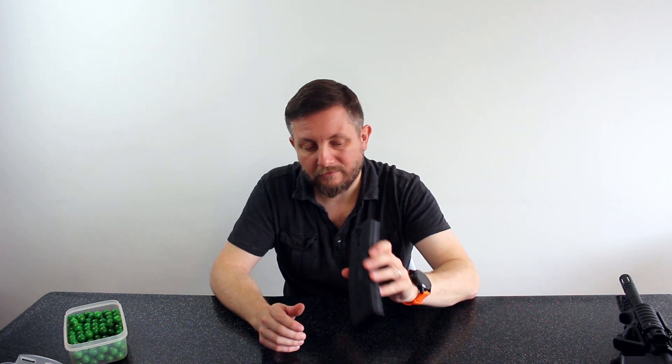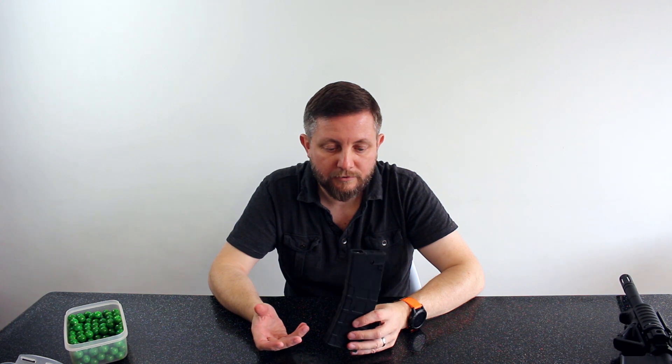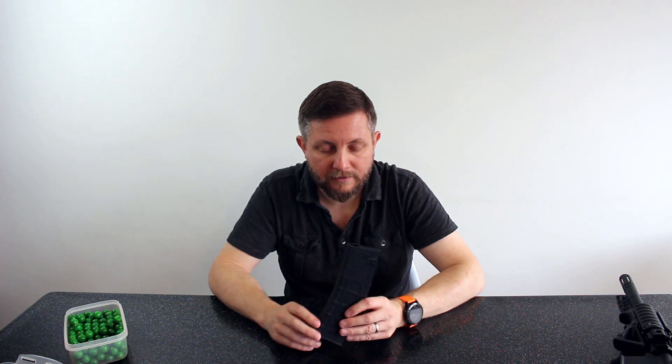So I've loaded that up. I don't think I can get any more in there — I didn't count how many paintballs are in there. It's loaded up, the tension is all fully wound. There's a bit of rattle there. If you're conscious of the rattle and you want to try and reduce it, there's a trick I sometimes do depending on what the paint is like that day.